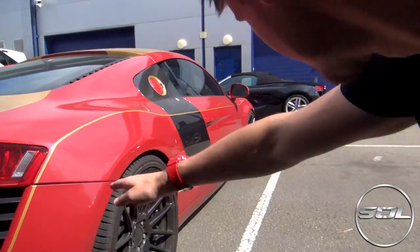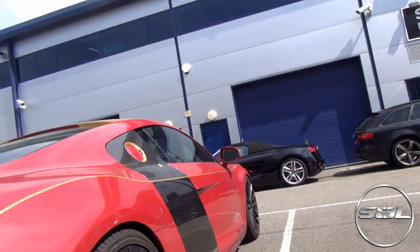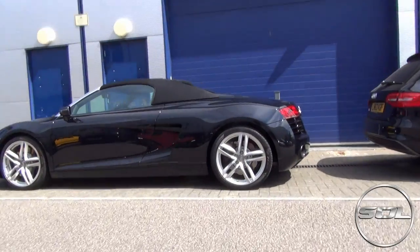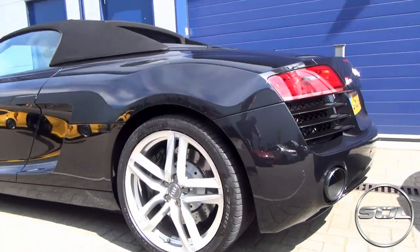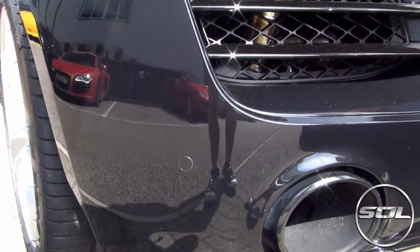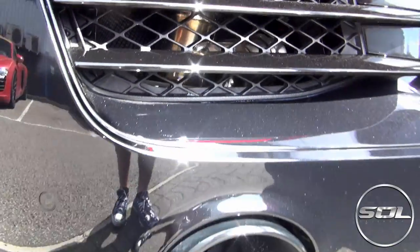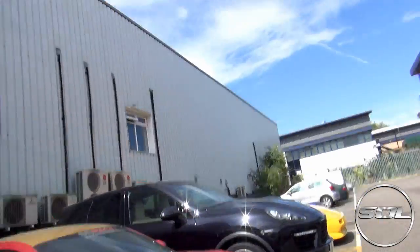Armytrix 1, Armytrix 2 — it's an Armytrix party!